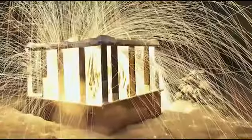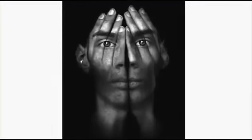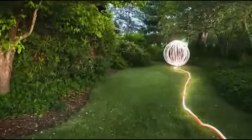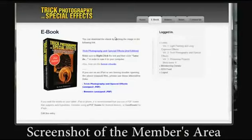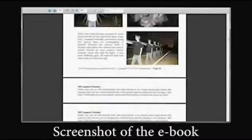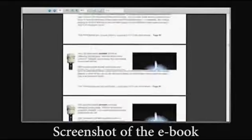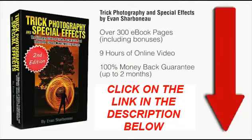I'll be much happier if you're happier. So if you finally want to learn how to use creative photographic techniques to create exciting, fun, creative images that get people to glue their eyes onto the screen not wanting to look away, this course is definitely for you. Right after you order, you'll be taken to the members area where you can download the ebook immediately and start watching the videos online — no shipping required. Just scroll down to the bottom of this page, click the add to cart button, fill in your information, and off you go. Thanks so much, and I'll see you on the other side.